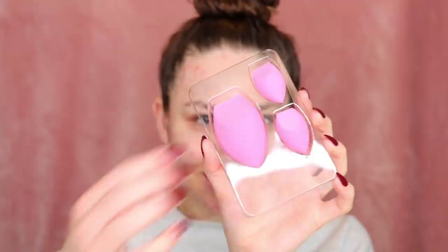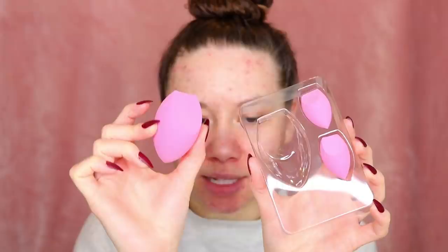This feels comparable to the regular Morphe red sponge, and these are the pink ones. Got two little ones for concealer, contour, all that jazz. And then, obviously, the brushes — these are so beautiful. I'm so excited.